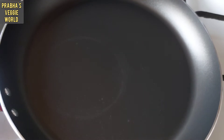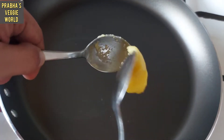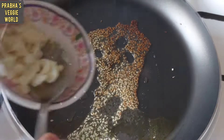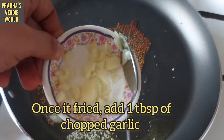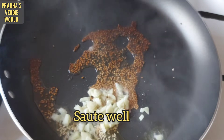Add 1 tbsp of ghee. Ghee is good. Add 1 tbsp of oil. Add 1 tbsp of garlic.